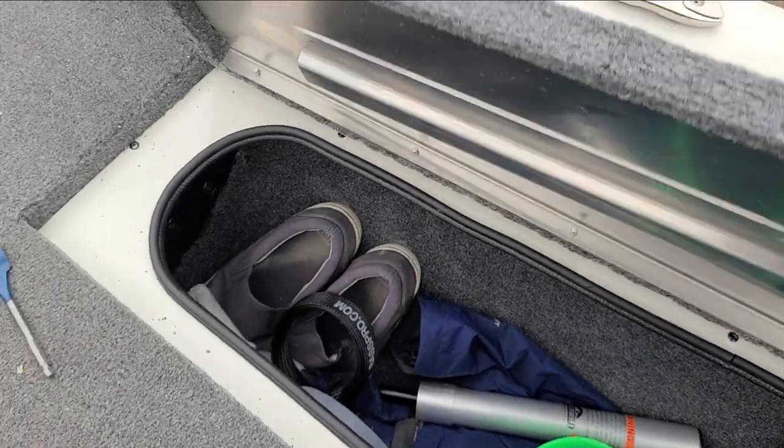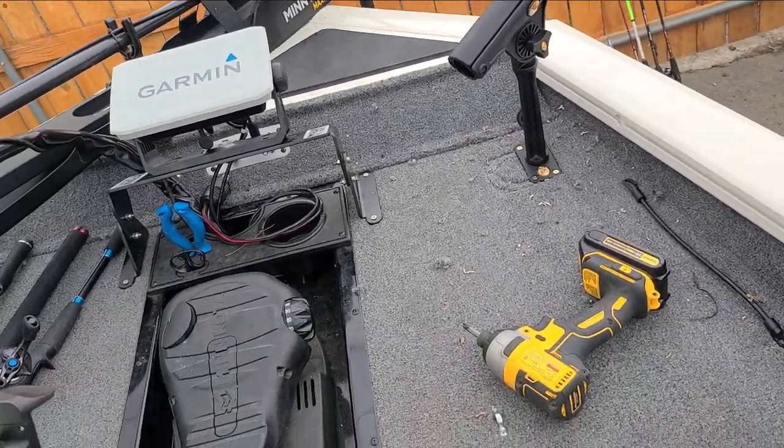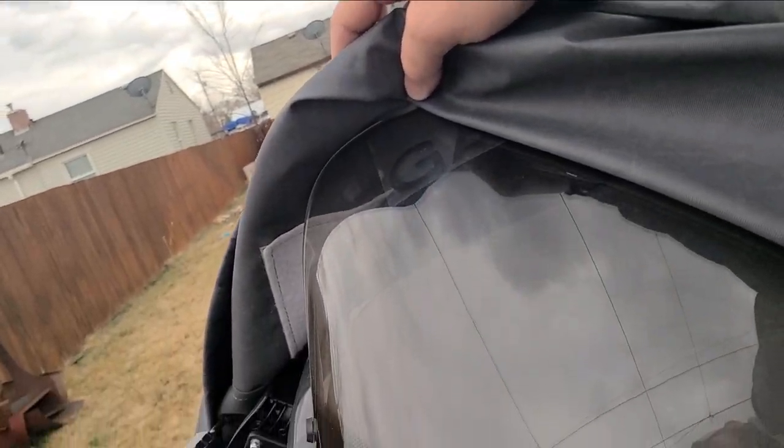The next thing we're going to be doing is routing the network cable from the front unit through the deck. It'll pop out right here, come all the way down through the rod locker, up through here, and should come out and be able to plug into the unit here.